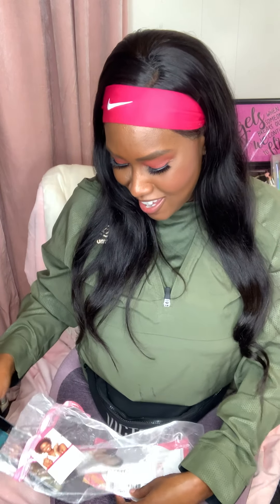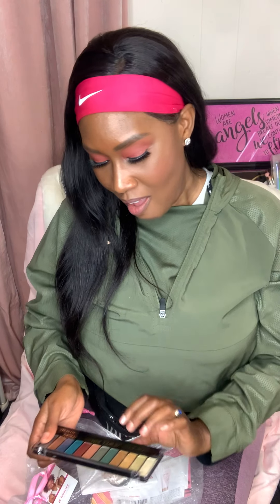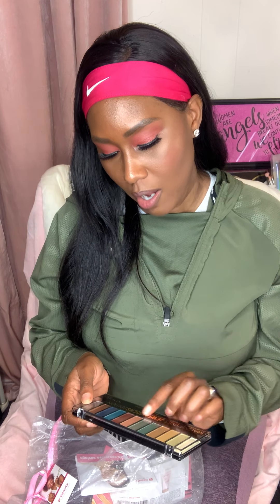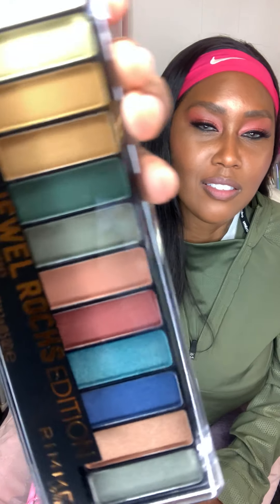Next we have Listerine Ready Tabs — I totally love these. They retail for about three dollars and this looks like a full size. Something else to put in your purse. I always keep breath stuff in my purse — gum, mints, all kinds of stuff. I like variety and choices, so this is definitely going in the purse.